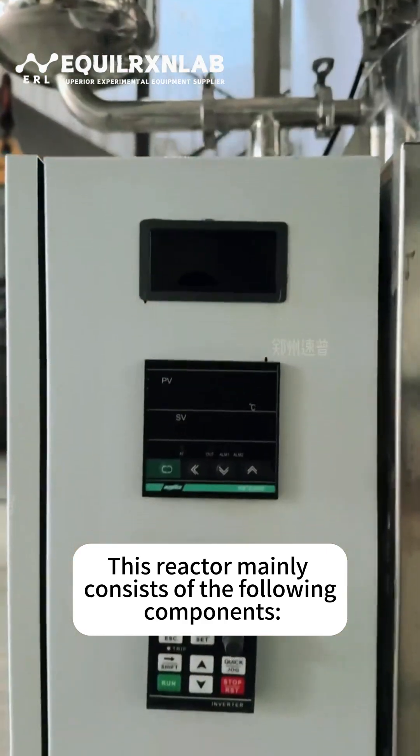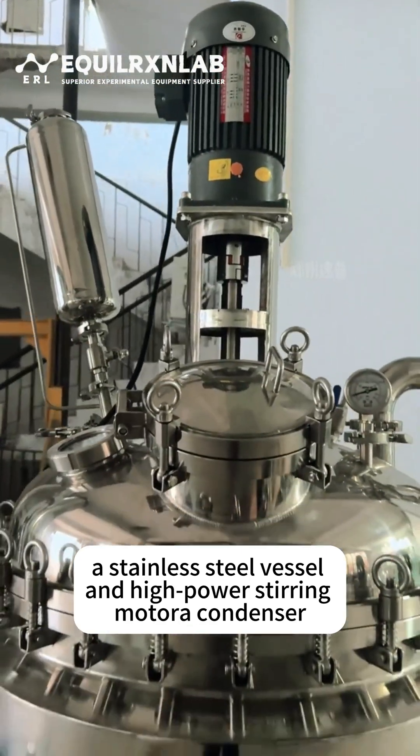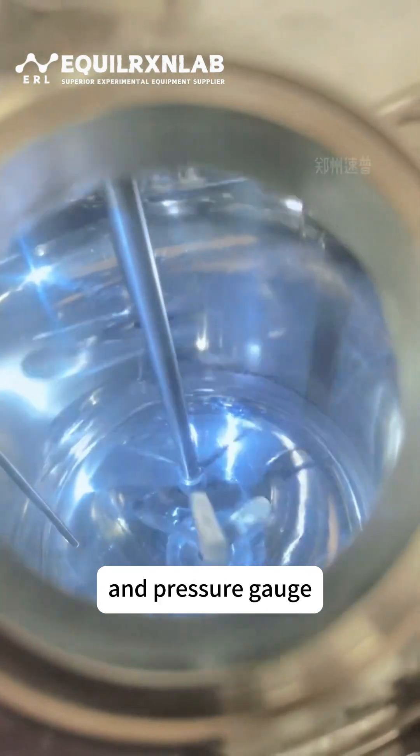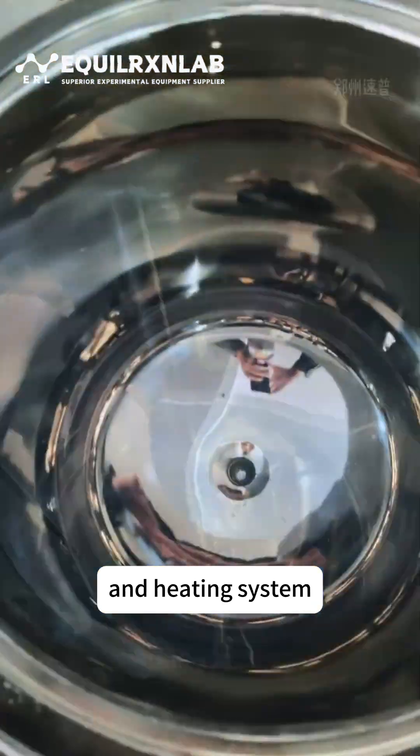This reactor mainly consists of the following components: a stainless steel vessel and high-power stirring motor, a condenser, constant pressure funnel, and pressure gauge, an observation window, solid feeding port, and heating system.